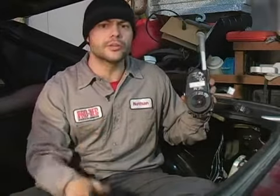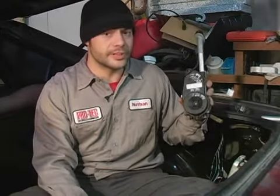The dealership part is the most expensive, the aftermarket is the middle of the road, and the used part is going to be the very cheapest.